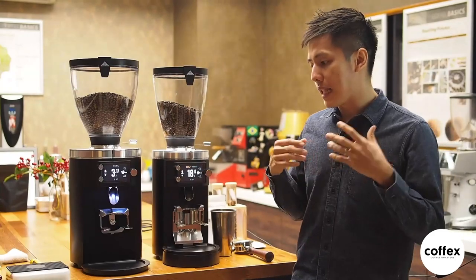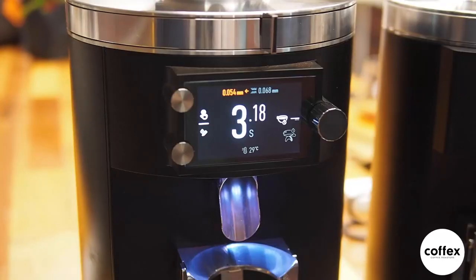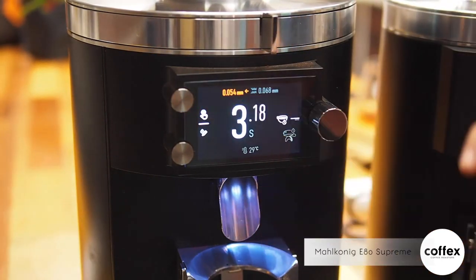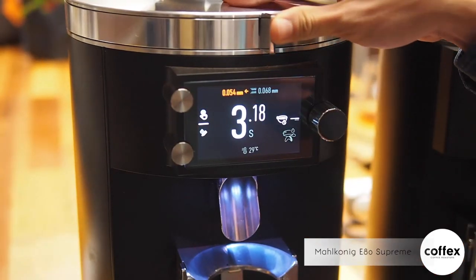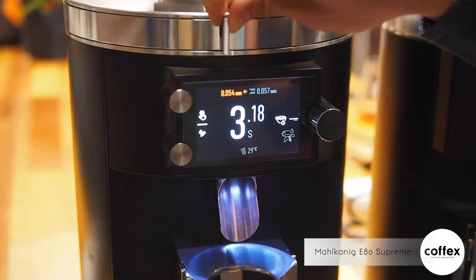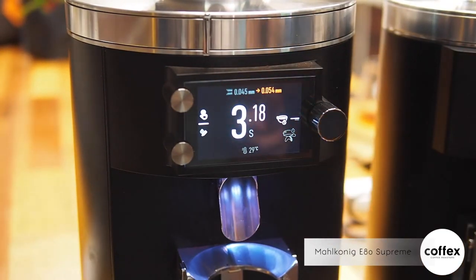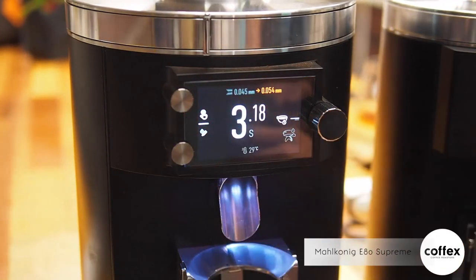We are going to show you the new interface. The first thing is the distance detector over here. You can see that if we move the grind size, it actually detects the changes — whether you go coarser, where the distance is further away, or finer, where the distance is closer to each other.